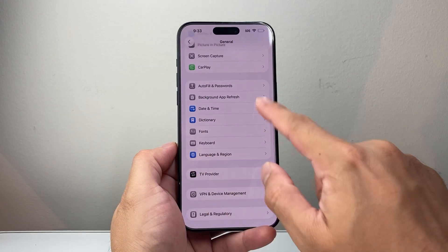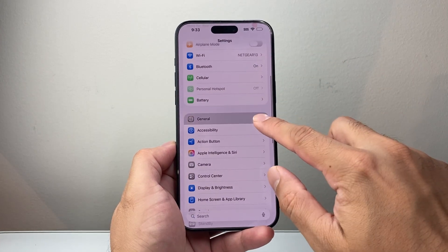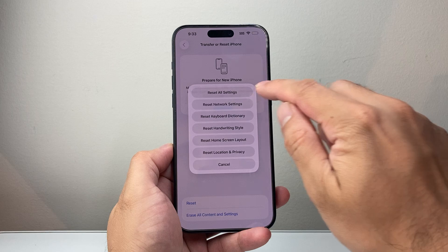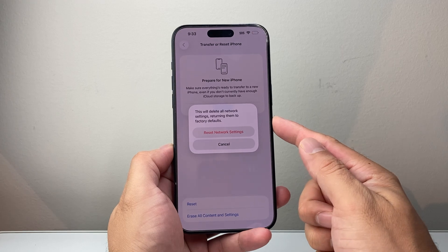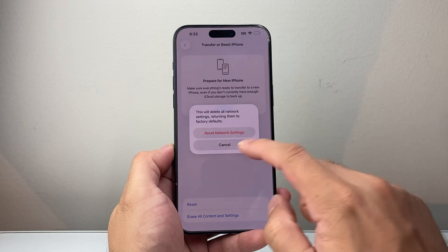Now if it's still not working, go back to the main Settings, go to General, and scroll down to Transfer or Reset iPhone. Click on Reset and do what's known as a network settings reset. Network resetting will reset your network settings — it will not delete any of your data, but it's an important step to try.